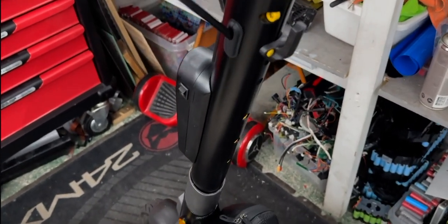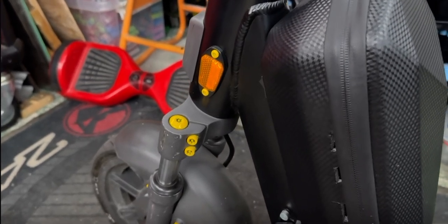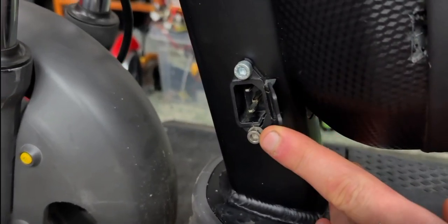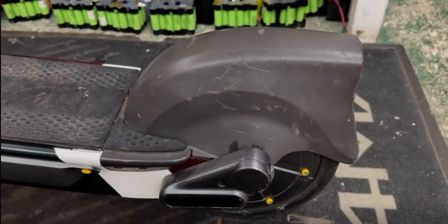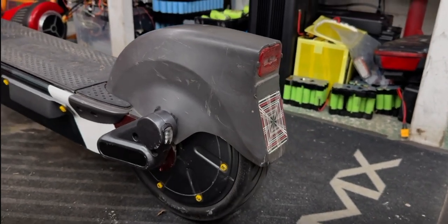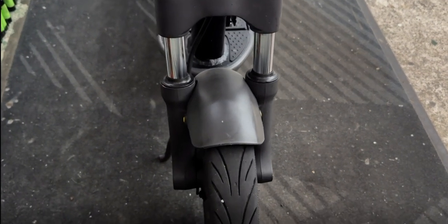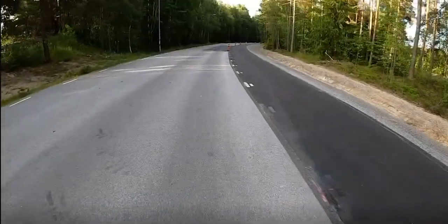If you haven't noticed, this is a 9-bar G30 Max frame, just in a different version, but it uses almost all the same components. Comment below how badly you'd want a sleeper scooter like this. You'll be able to purchase this exact controller with warranty from Electrolab — it doesn't only fit the 9-bar G30 Max, but in a way all scooters, as long as you can fit a big enough battery, mount the controller correctly, and keep your motor from blowing up.